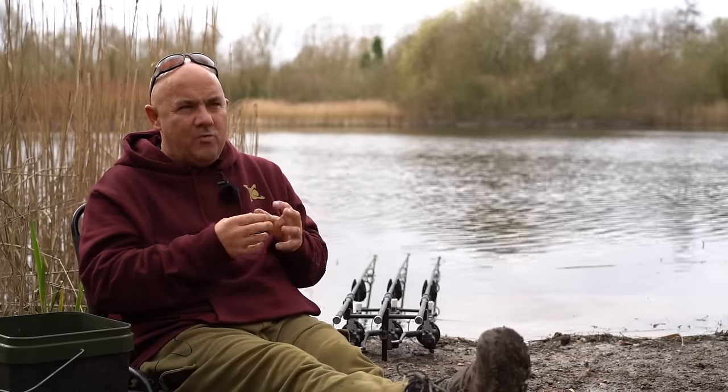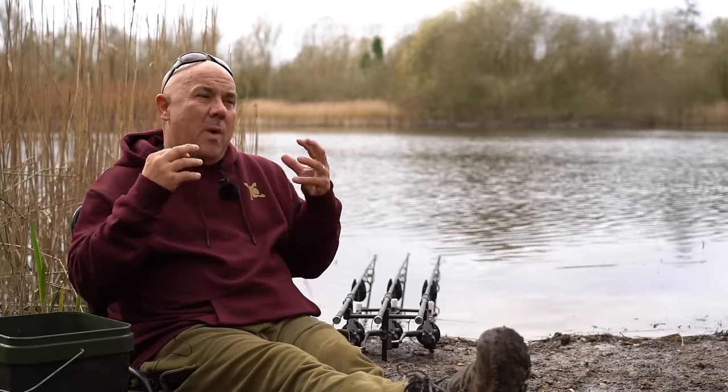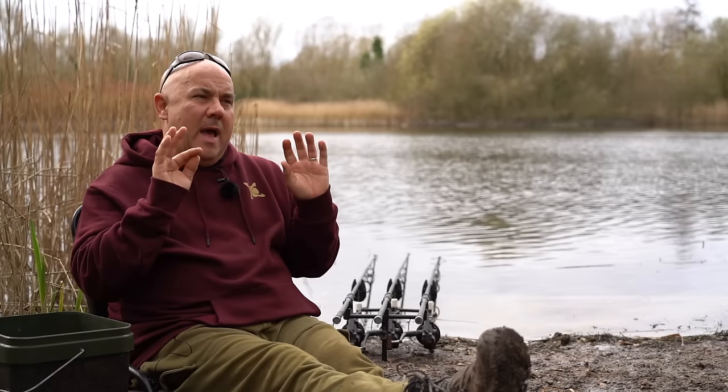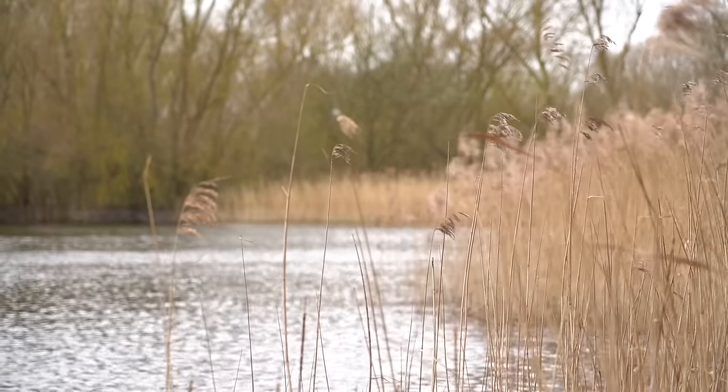So I'm going to take you through how I approach it with my bait and what I do to pep it up, going on the premise of less is more with the little parcels of higher attract bait, and over the years they've put more fish on the bank. So let's investigate that and go through them with you.